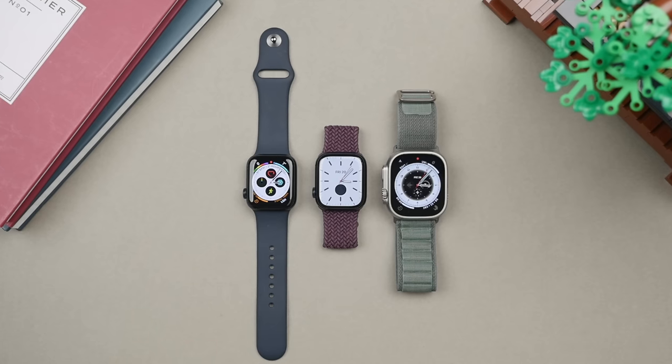I will leave all the purchase links down in the description. The first category is the best value category, and that goes to none other than the brand new Apple Watch SE2. This is Apple's latest entry-level Apple Watch and comes in at $249 or £259, making it a really good value watch.